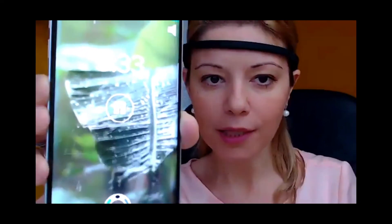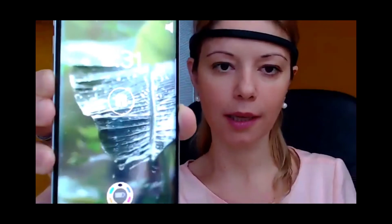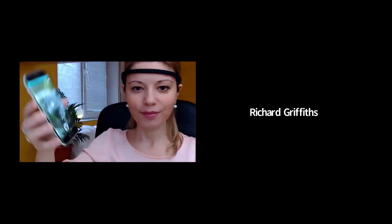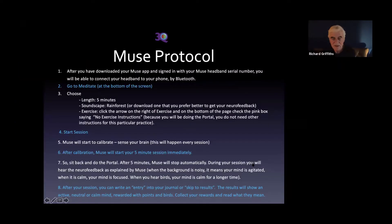That's about it — it's very easy. I hope that was clear. If you still have any questions about this, please let us know. Hopefully you're clear on how to actually set up your headband for use. On this screen are all those instructions written down, so you can double check.